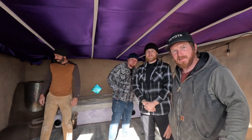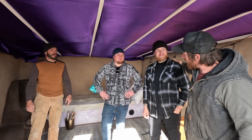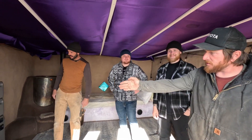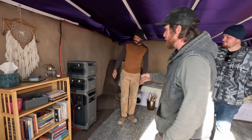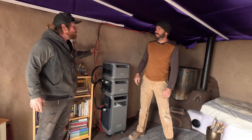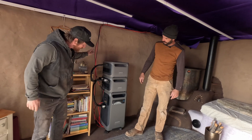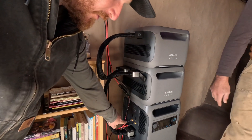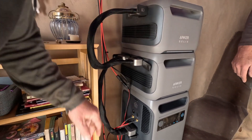Here we are with a behind-the-scenes look with Austin and Sam, and obviously Charlie. This is the system — it's this easy. The panels are three each in parallel, and you seriously just plug them in with these MC4 to XT60 adapters, right in here. Bam bam, super easy.